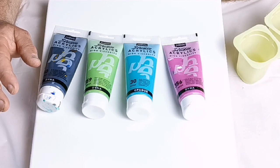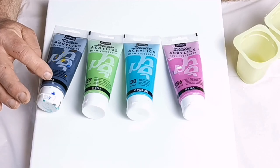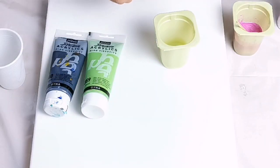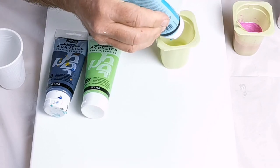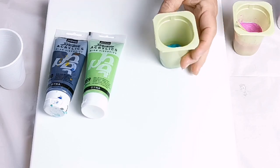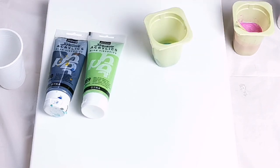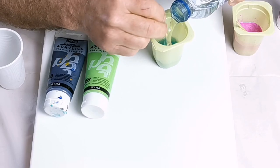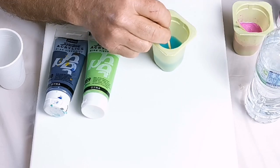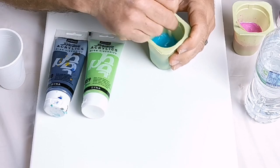I'm using Pebeo Studio acrylics — the iridescent blue-grey, green, yellow-green, turquoise, blue, and violet. If you use quality acrylic paint there is enough pigment and binder in it to be dissolved with just water. You will probably read that this is unstable and the paint will crack, but I don't find this the case. We're using a quality paint — it may be the case for cheaper, inferior paints, but these Pebeo Studio paints will cope with this very well.